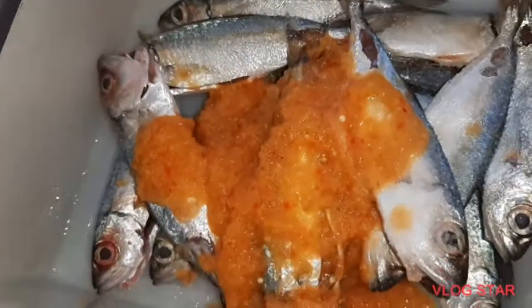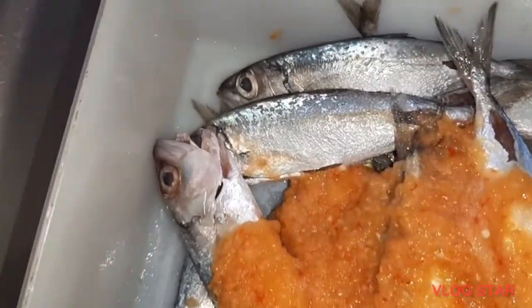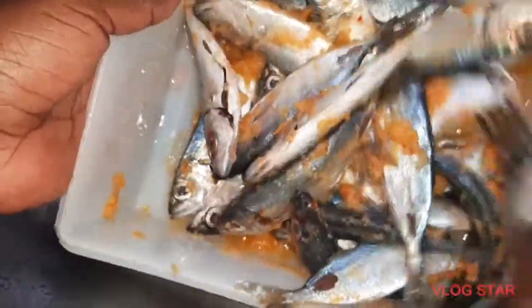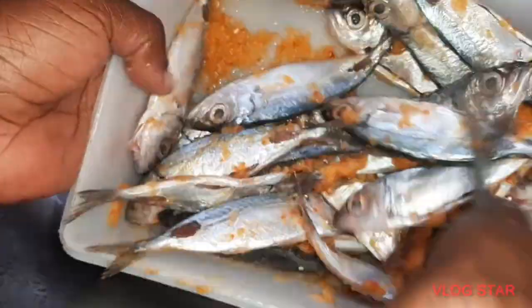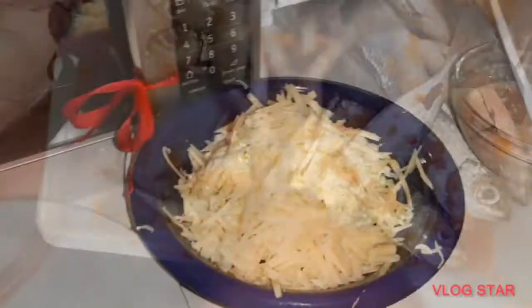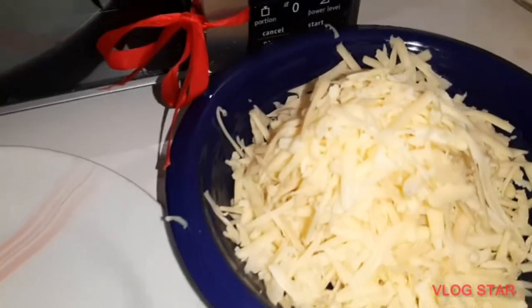She added the seasoning we recently blended, spreading it all over the fish, and then we leave it to sit. We also have cheese here.